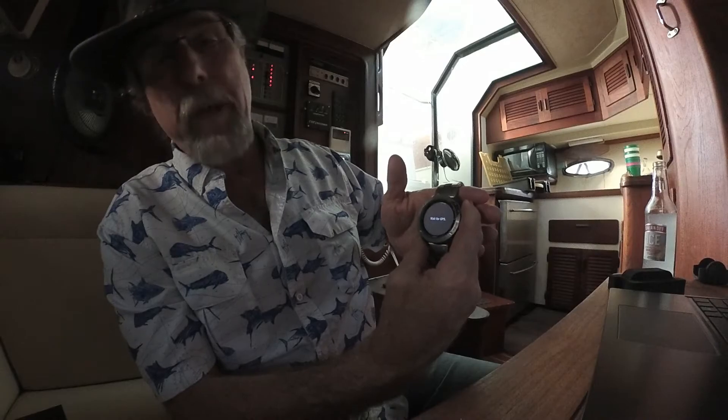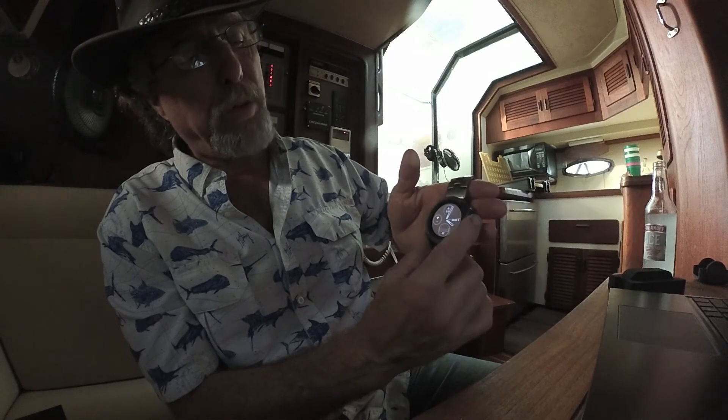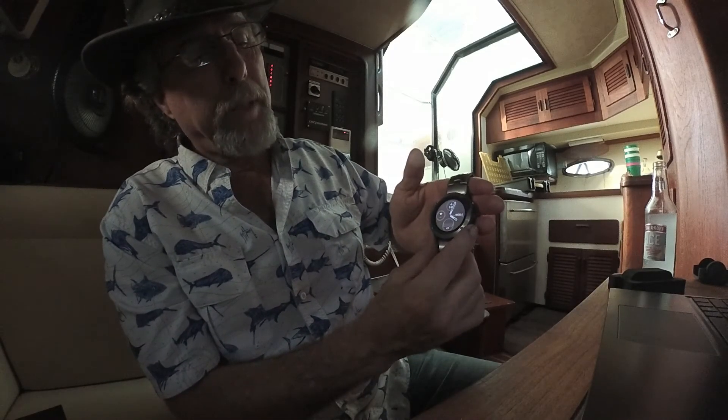If you press button four very quickly, it will pull up your favorites menu. If you press and hold, it marks a man overboard waypoint. Button number five returns you to the watch face and exits any activities you're controlling. I'm going to go back and give you a basic introduction to the features of the watch.